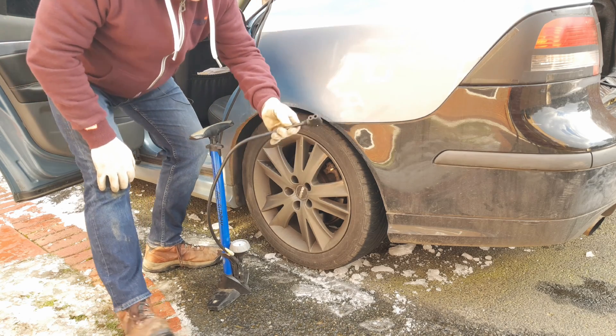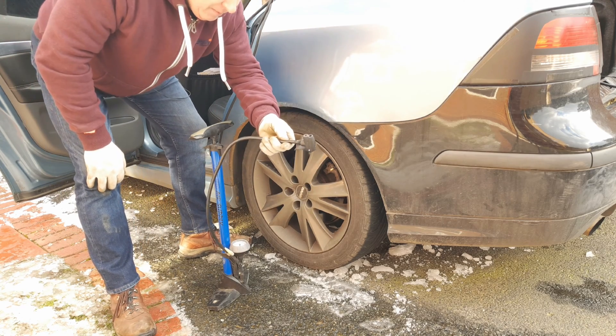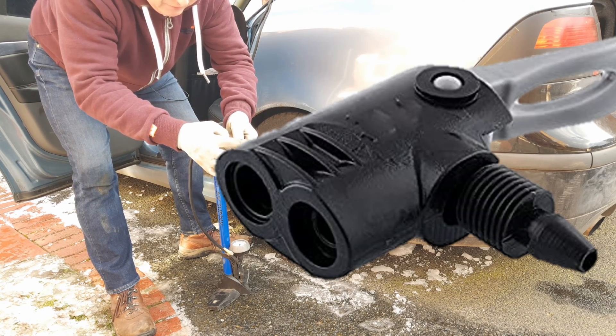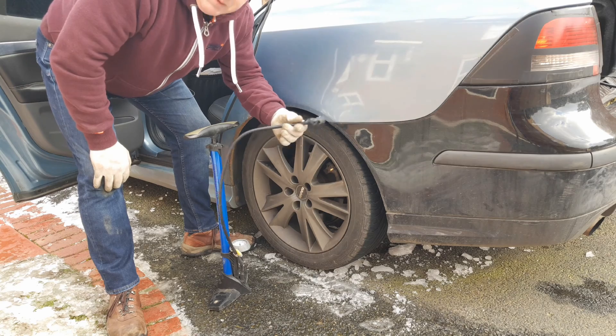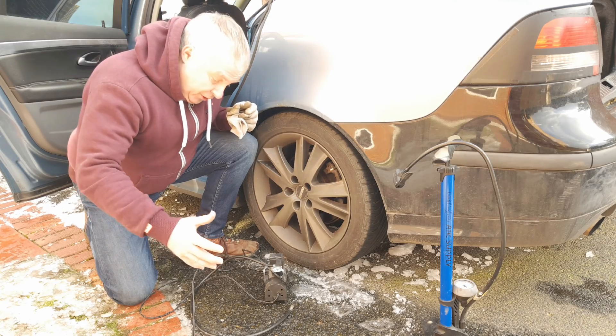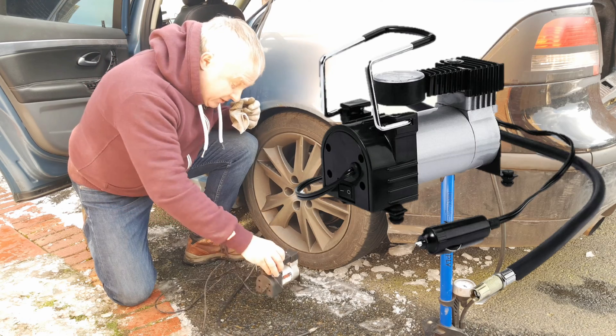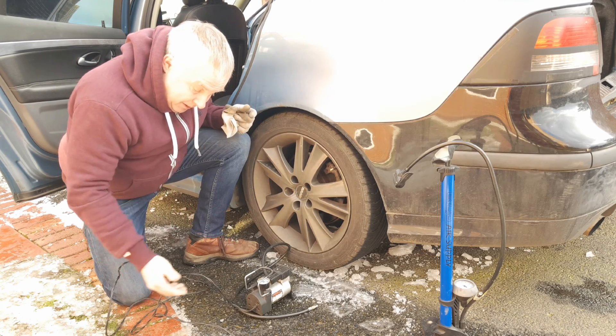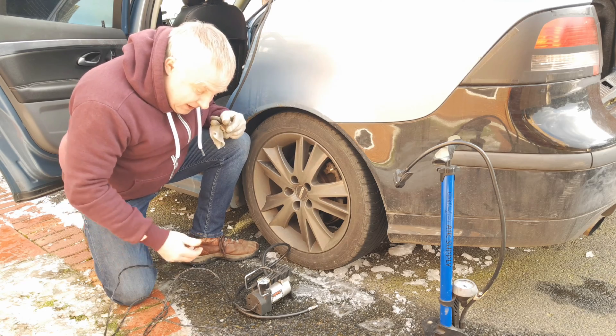One of the reasons I like this stirrup pump is I can carry it in the boot. I've fitted it with a connector that goes to Schrader and Presta valves, which means I can use it for my car and also for my mountain bikes. If you prefer, you could buy a small compressor instead — this one was only about £20 and I've had it for around 10 years.